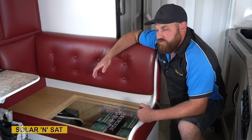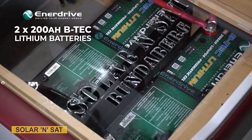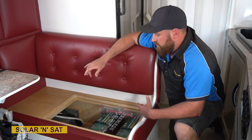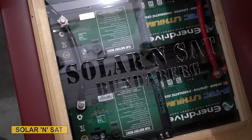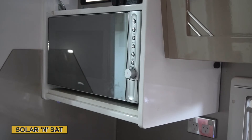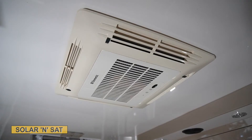Under the lounge here we've installed the two 200 amp hour BTEC lithium batteries. On that heavy duty cable that we've run from that compartment, we've got a pretty easy simple install under here — we've also fused it. All the power points are hooked up to 240 so the customer can run any appliance they need to in the caravan.